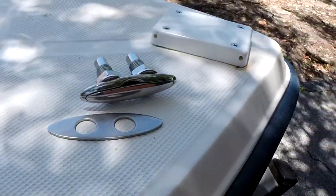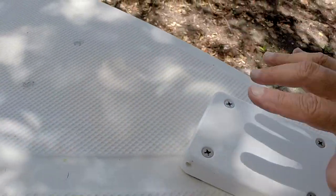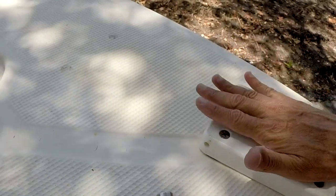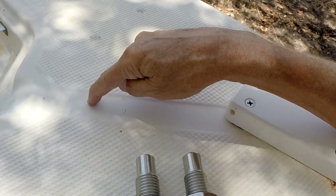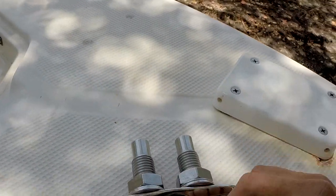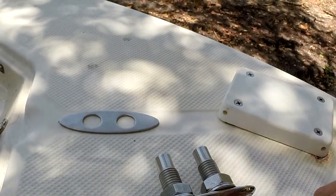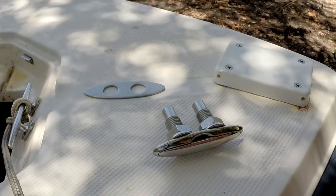Originally, I was going to mount one here and here — one on either side — because I was concerned that the trolling motor, when installed on the boat, if I had a single cleat right here, the dock line would have to go over the trolling motor and I didn't want to be putting pressure on it. But I've already taken some measurements and with the trolling motor on, I think I've got the clearance I need.